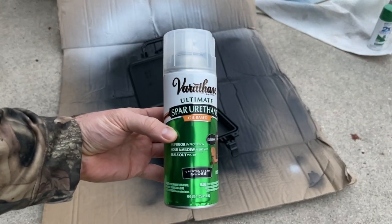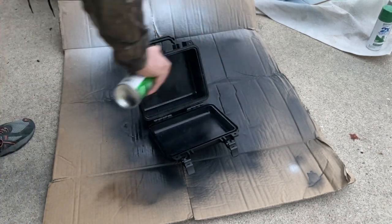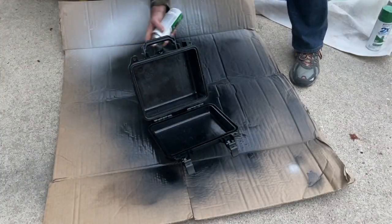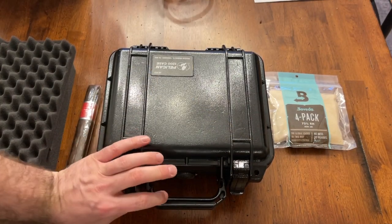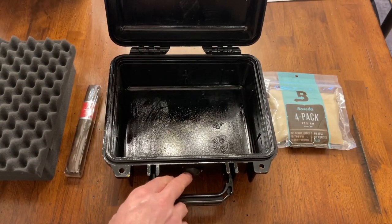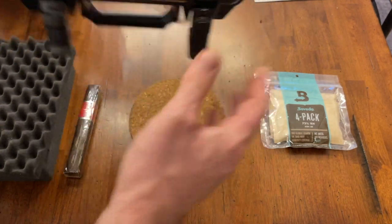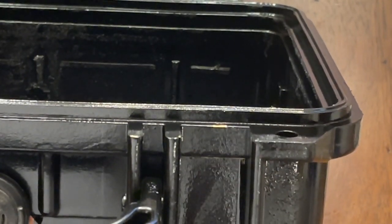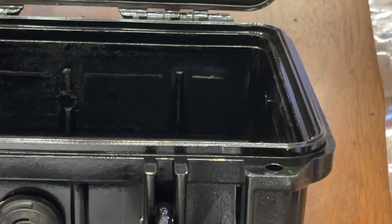Once everything's dry, we're going to use the Varithane spar urethane — it's an oil-based exterior glossy spray sealant that goes right over the top of everything, adds a nice sheen, seals it, and makes it completely waterproof. Everything is dry and looking nice; the hole is sealed up great. The only problem is I put it together a little too soon and some areas where the Pelican case closes and the latch rubs are losing paint, but that's kind of expected with how tight the seal is.